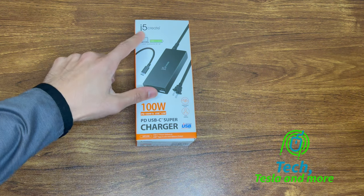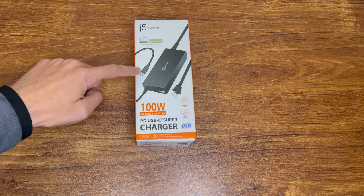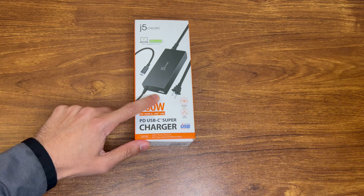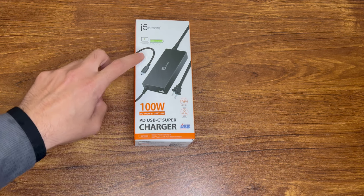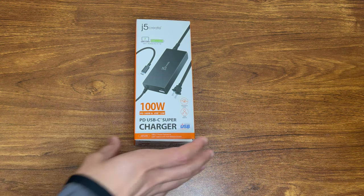Hello and welcome to another video. Today I have this J5 Create 100W Power Delivery System. It has a USB-C port as well as a USB-A port. If you're using the USB-A port, you're only getting about 87 watts out to the main USB-C port and then 12 watts out to the USB-A port.